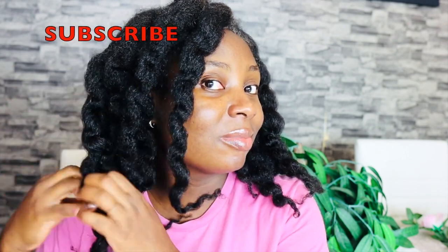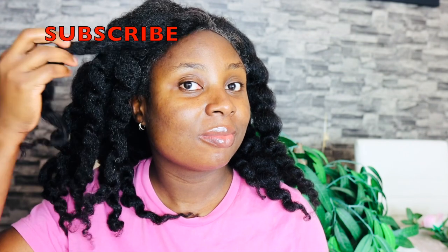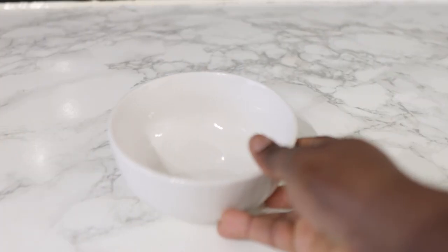Before I get into the video I just want to say thank you so much if you're a returning subscriber — I really love and appreciate you guys. And if you're new here, please consider clicking the subscribe button to join the family. Now let's hop into the video.